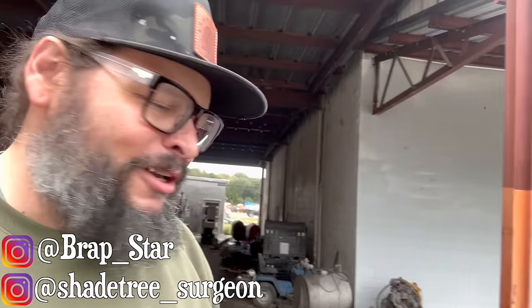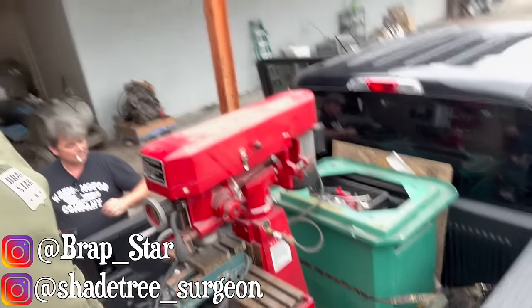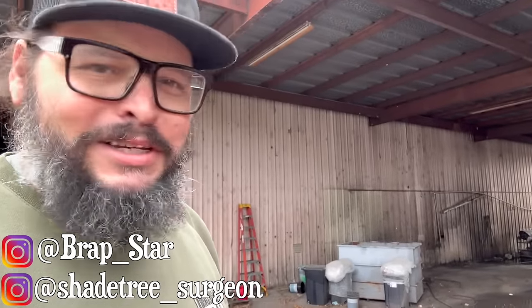Shade Tree Surgeon here, out near the villages with my man Joe. That's because Joe, as he always does, found one hell of a deal on an old Facebook Marketplace. So here's to making motorcycle parts that don't exist yet, or have ceased to be.